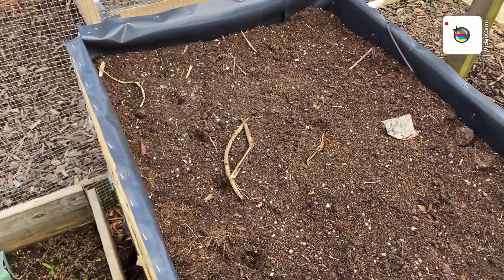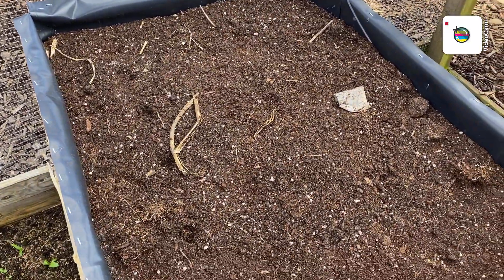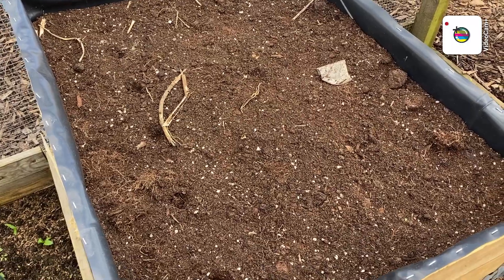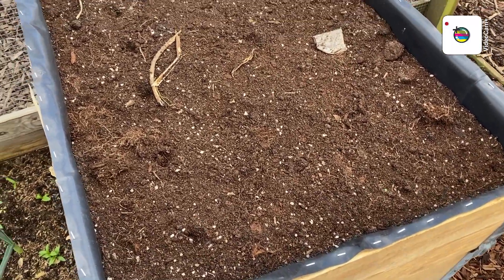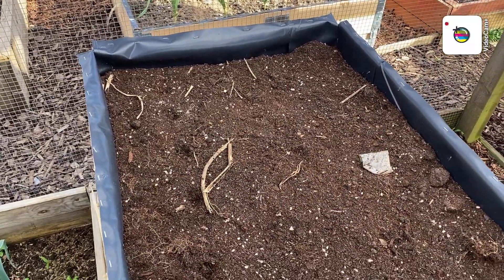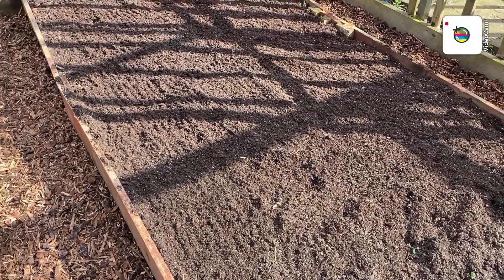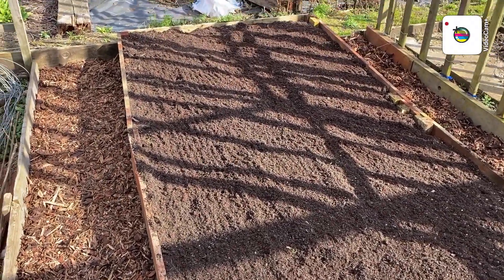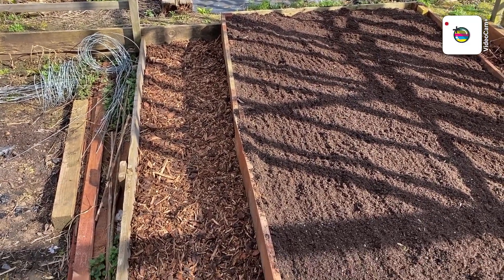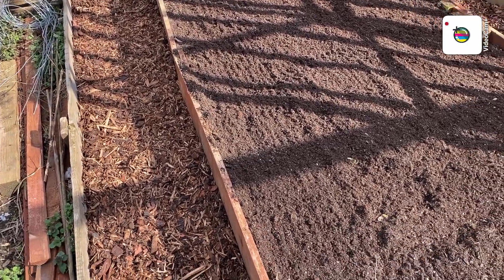And then here — parsnip bed — which will be planted soon. If I get about 20 in there I'll be happy. Only the two of us, we only need two a meal. So this is the end bed which I've now fully weeded and levelled off. This is where I'll put the beetroot, parsnips, turnips — only that sort of stuff.